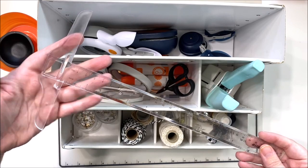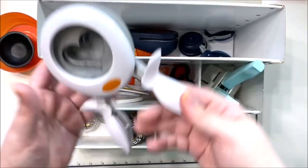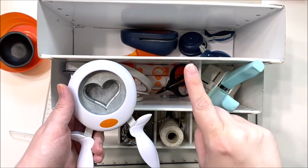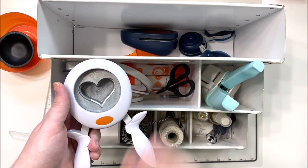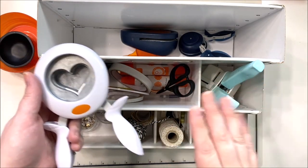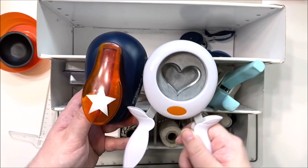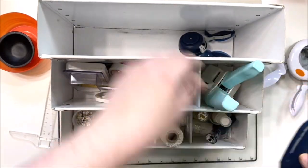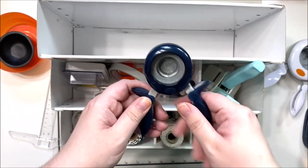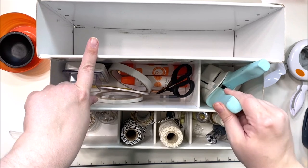I have my lovely T-square ruler, which I use for journaling and borders, so I had to bring that. I brought some punches, and I was very selective — I brought a large, medium, and small in two shapes, and one circle punch. I have my large heart and star punches and my one-inch circle punch.